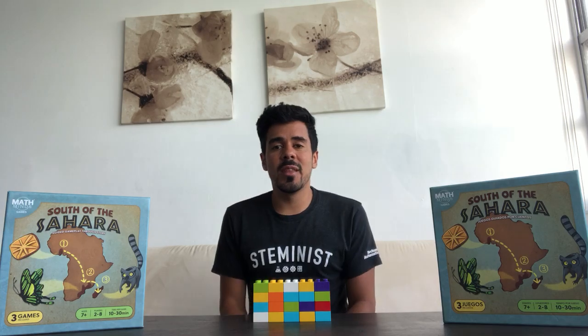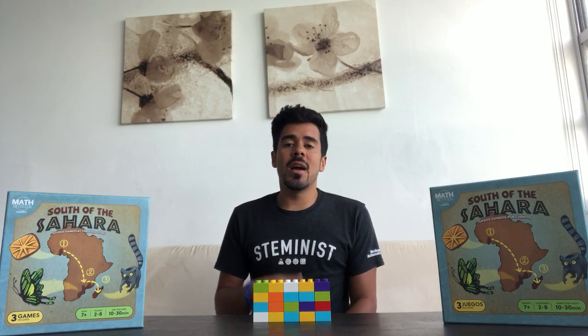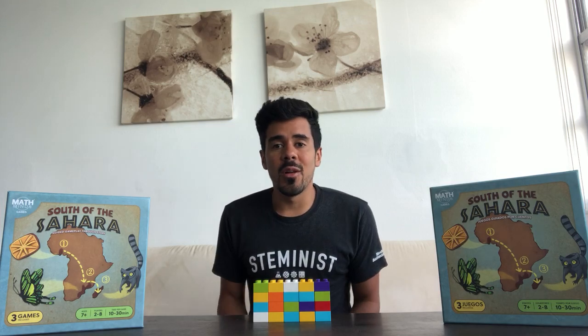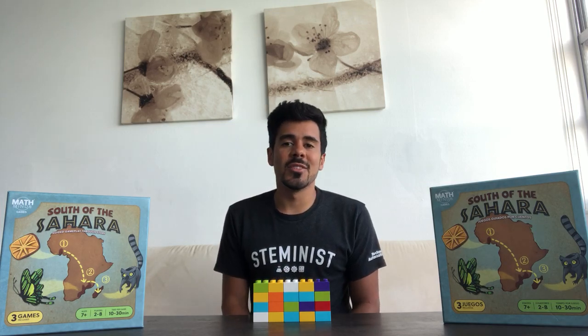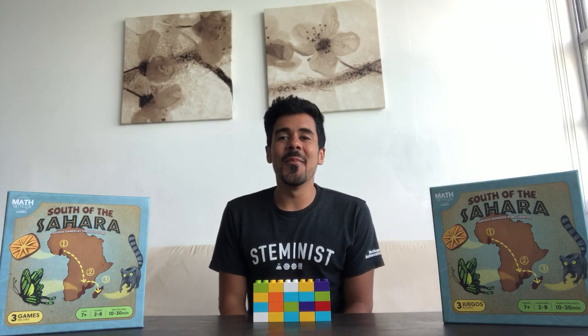If you don't have a child within that age group, you still might be able to complete this activity, and if not, tune in later for other great videos for different age groups supporting you in your new role as your at-home math teacher.